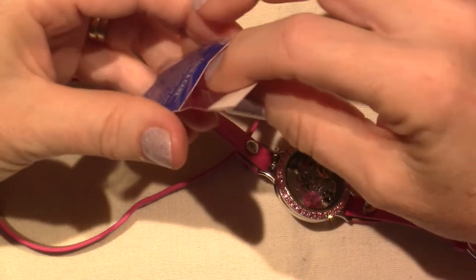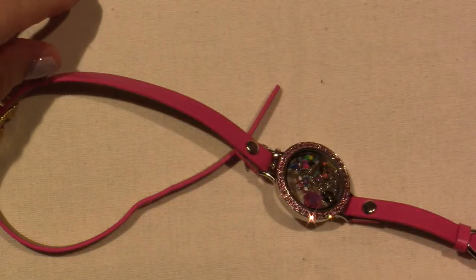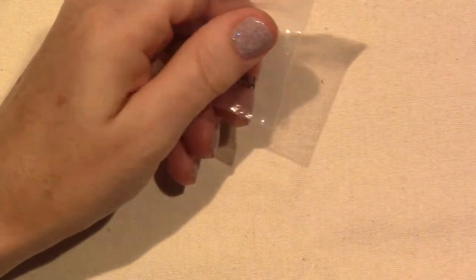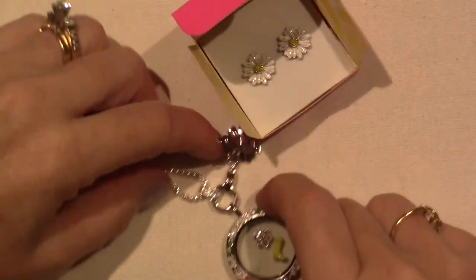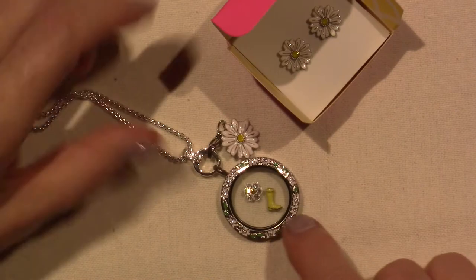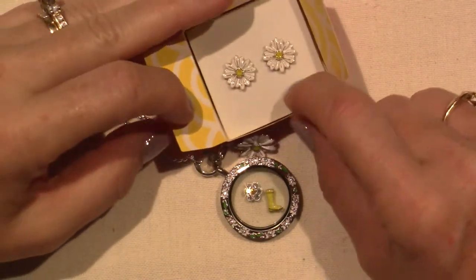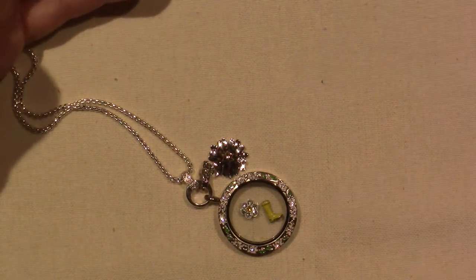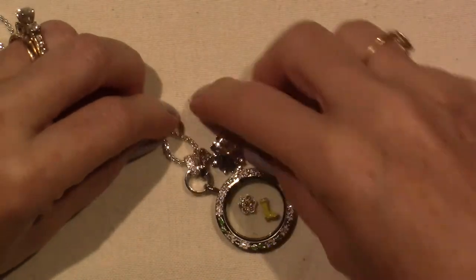I did get a few charms. They're always fun to see. You know what, I forgot to bring it in here, but you guys saw my little key chain in the last video. This came with that too — the daisy earrings come with it for $30. You get locket, chain, dangle, and earrings. I forgot to show that. It's such a good value. You can gift these, you know, you can break it apart, gift it, and remake your own.